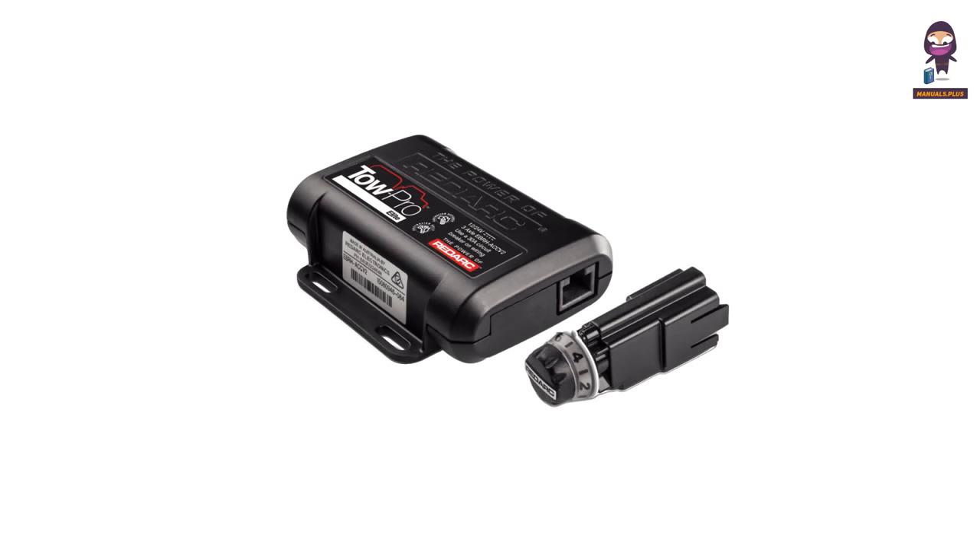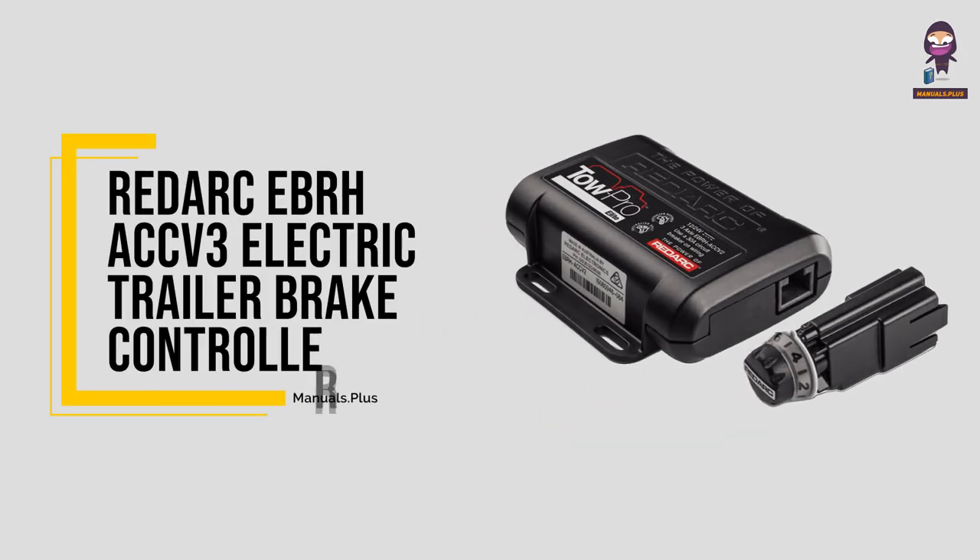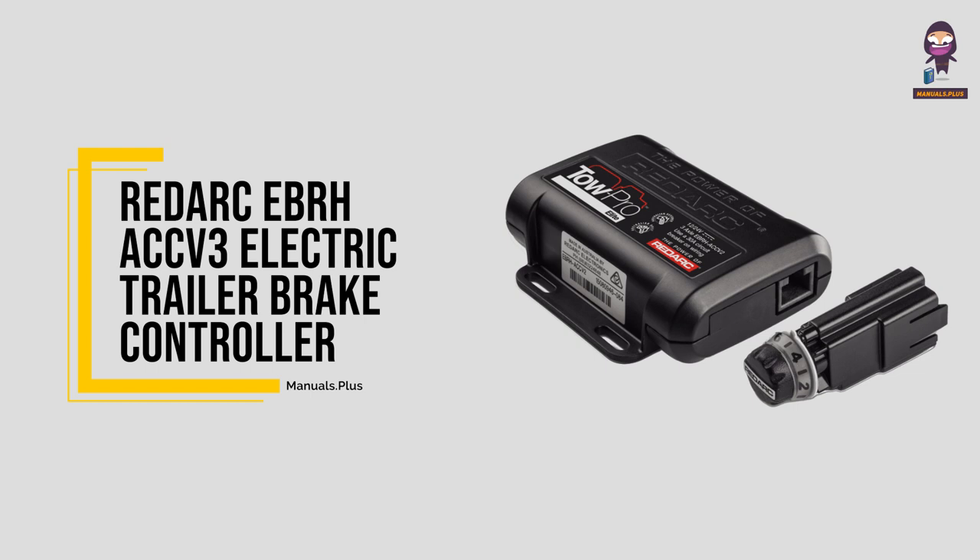Hey everyone. In this video we're going to take an in-depth look at the Redark EBRH ACC V3 Electric Trailer Brake Controller.